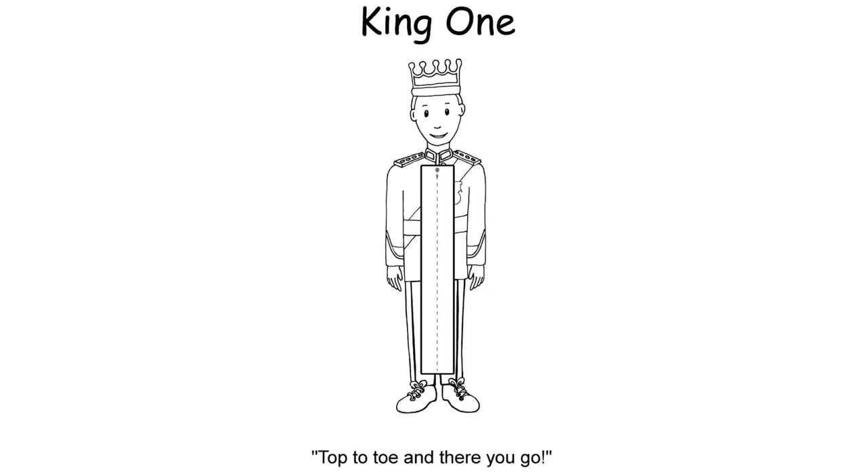For King One, notice that we don't do any fancy numerals here — just a single line is fine for young children. So: 'Top to toe and there you go.' Make sure that you're following the arrows and going from top to bottom rather than starting at the bottom of the number.